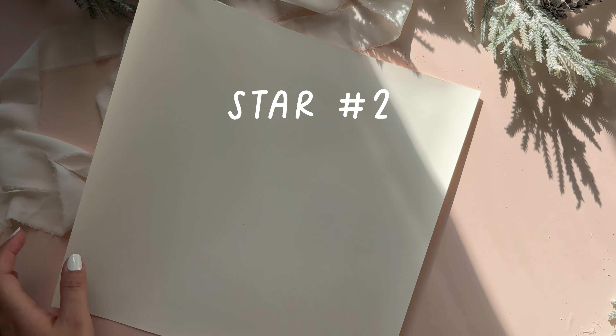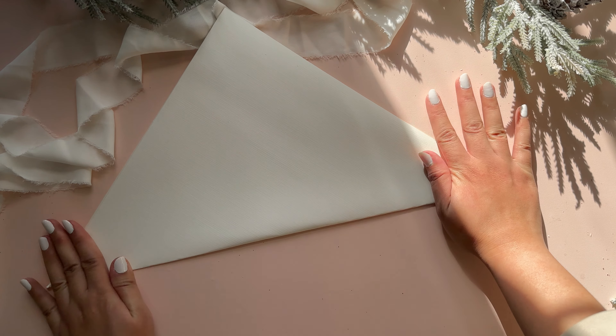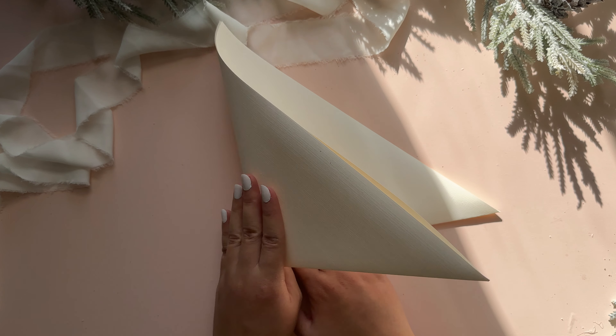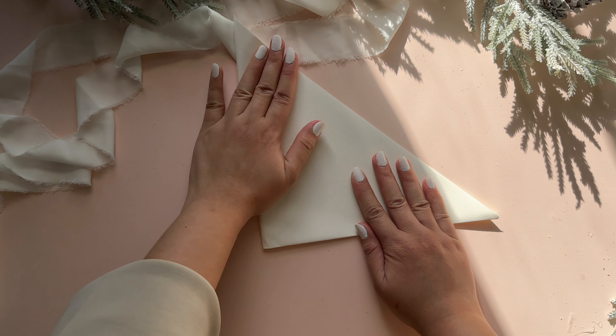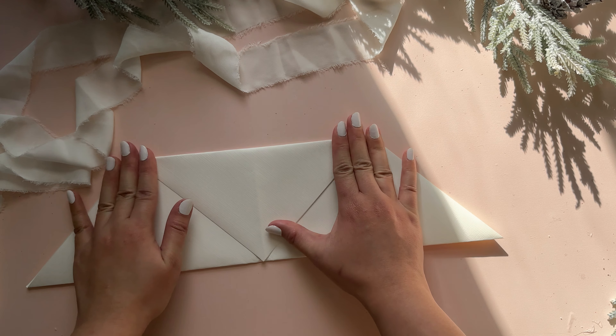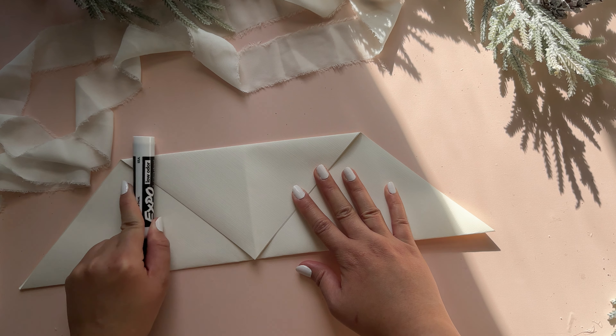With another set of 12x12 inch cardstock papers, I am taking one of the papers and folding it in half to make a triangle, then folding it across to make another triangle. Open it back up and take the point and fold it down. Since this is such a large piece of paper, I like to use something like a marker to crease the paper.